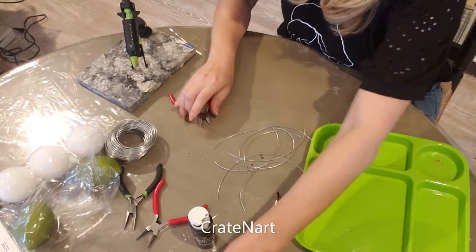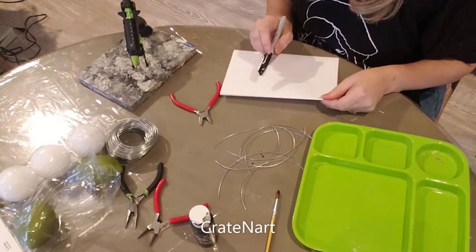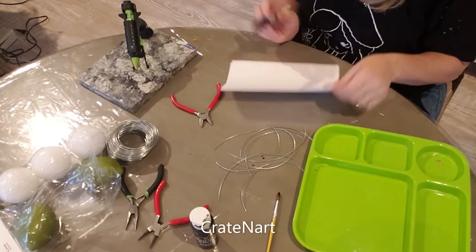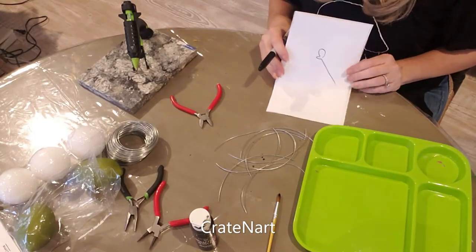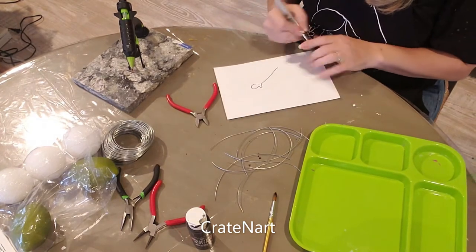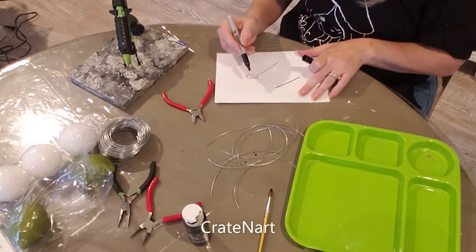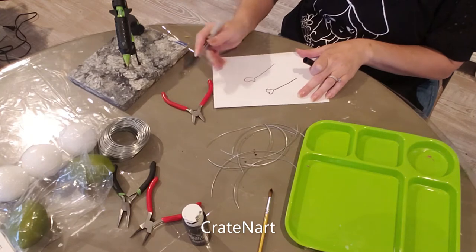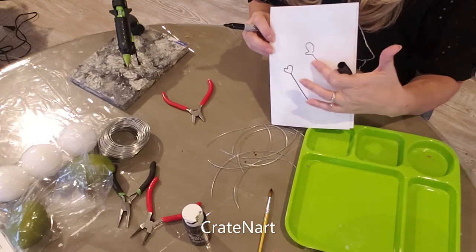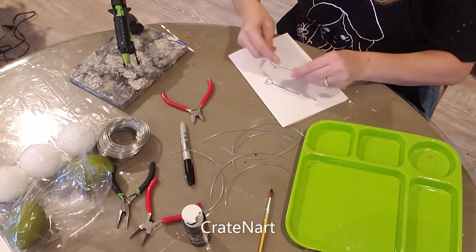Now that I have my eight wires cut, the next thing you want to do is — I took a piece of paper and I drew out some arms and some legs. You can look on the internet and find some stick figures in the shape that you like. I like kind of a heart shape for the arms, and for the foot part, just a shape that goes out. You're going to need four of the arm shapes and four of the leg shapes, and you basically just want to take your wire and try to shape it into that shape the best you can.